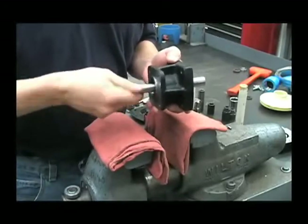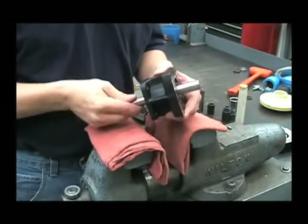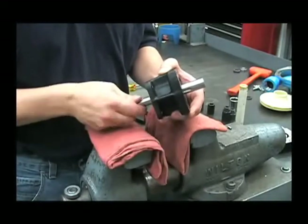After pressing in the shaft assembly, you want to turn it by hand to make sure that it turns nice and smooth and you don't feel or hear any drag in there. If there is, then you may have gotten one of those washers off to the side a little bit and it's binding up.